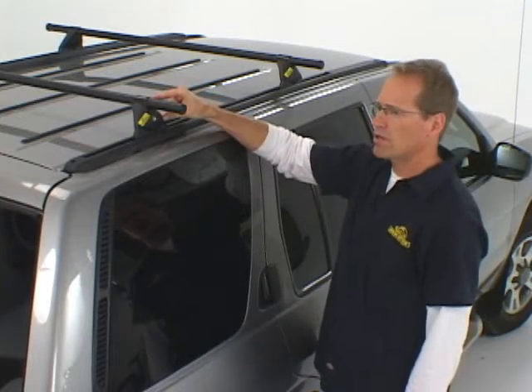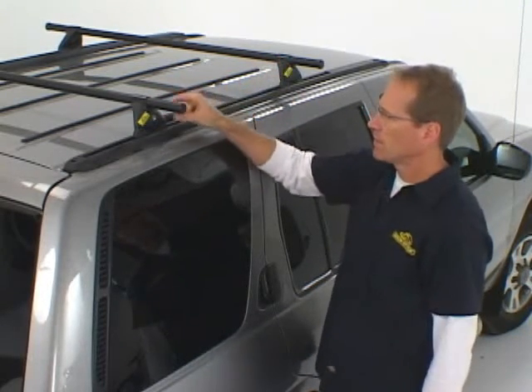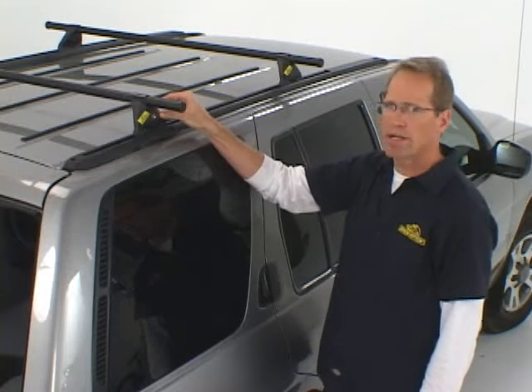So ease of use, easy on and off, multi-sport capability — the Yakima Control Tower system is a great way to carry your gear.